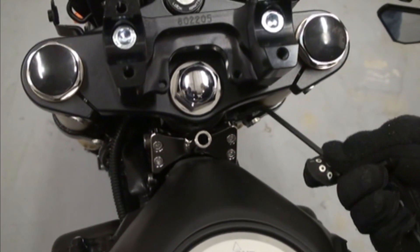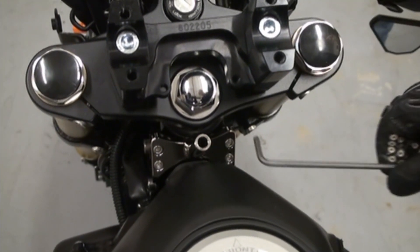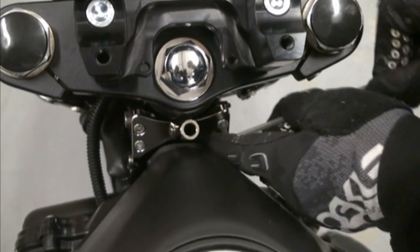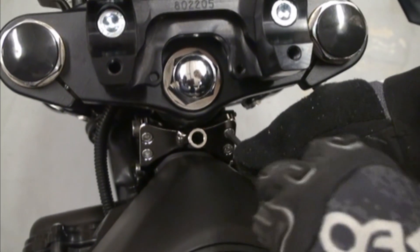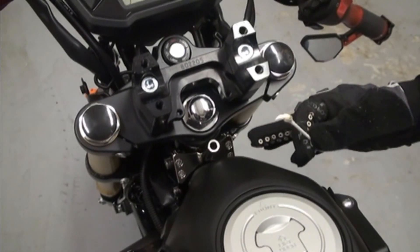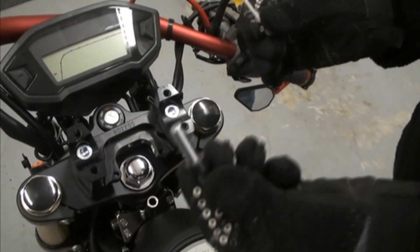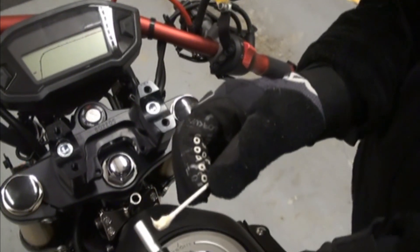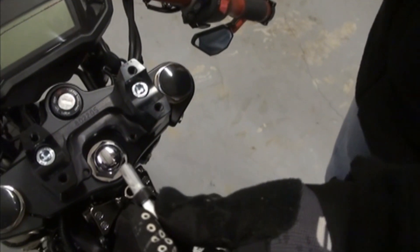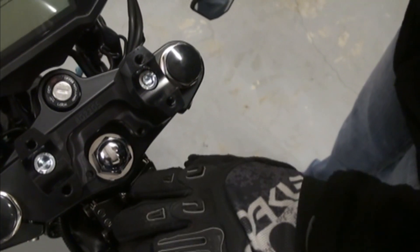Now that we have tightened the two lower bolts, next what we need to do with the supplied wrench is to tighten the four top bolts. Now that you've gotten your frame bracket tightened, the next step is to take your tower pin and drop it in. But before you do that, you need to take grease and grease up the tower pin. You only need to put a little bit on it — you don't have to go crazy with the grease — and then just drop it in.